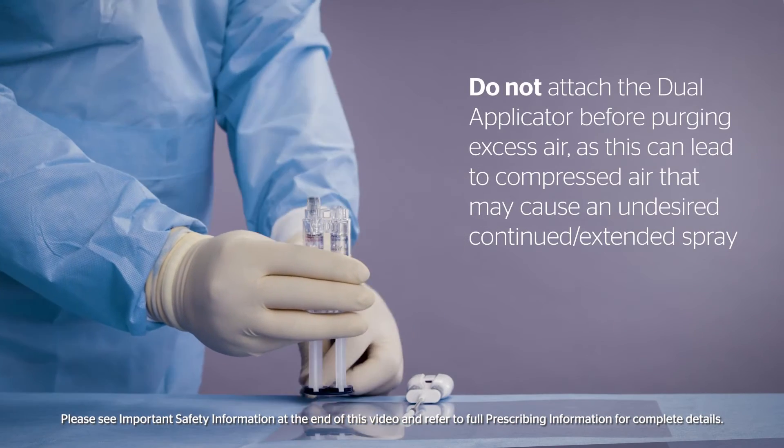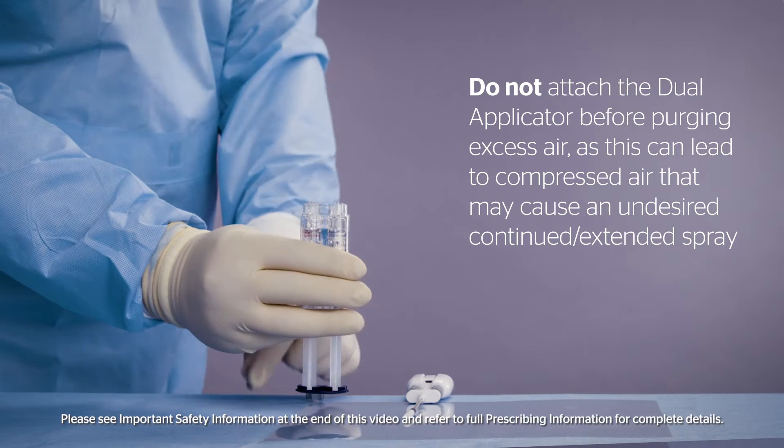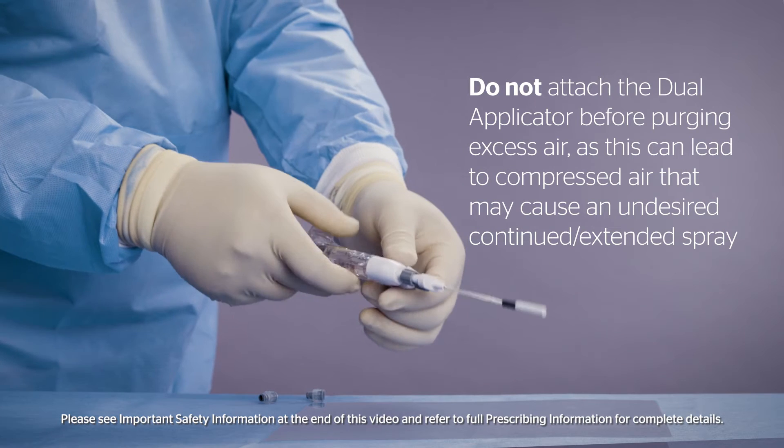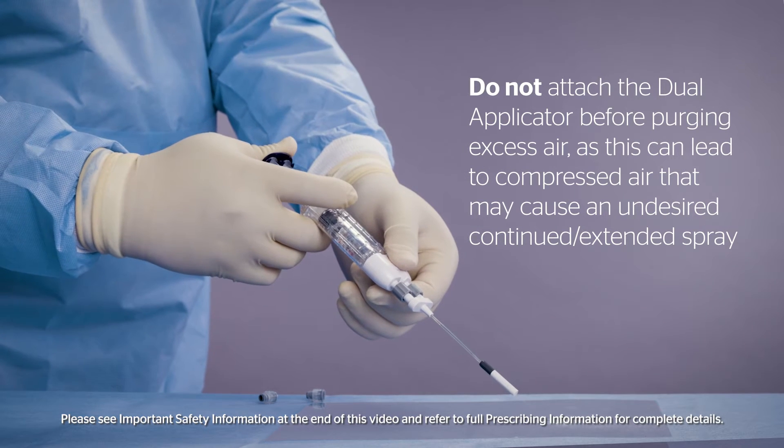Do not attach the dual applicator before purging excess air, as this can lead to compressed air that may cause an undesired continued or extended spray.